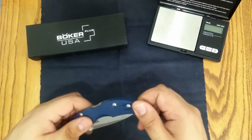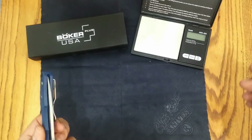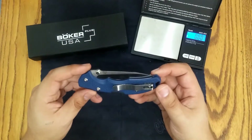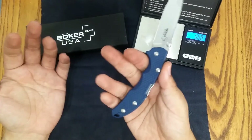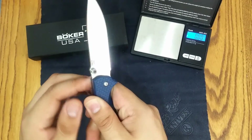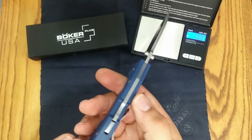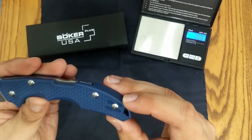With the FRN handle, this is a very lightweight knife. It's listed on the website as 2.35 ounces — let's check that. It came in at 2.36, so pretty much right on the dot. The blade is 3.38 inches, so you're getting a mid-size folder here. In the hand it is very comfortable and ergonomic. There is some jimping on the blade, which is nice to have, and dual thumb studs on both sides. The lockback itself is very smooth.